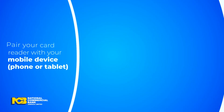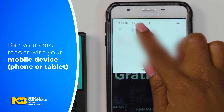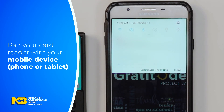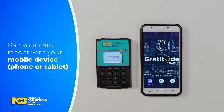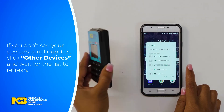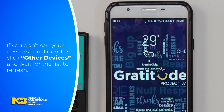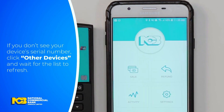Then, go to the Bluetooth settings in your mobile device to pair it with your MPoS card reader. From the list available, select the serial number that matches the one on your card reader. This information is found in your welcome kit and at the back of the device. The connected sign on your screen will let you know when the reader is successfully connected.